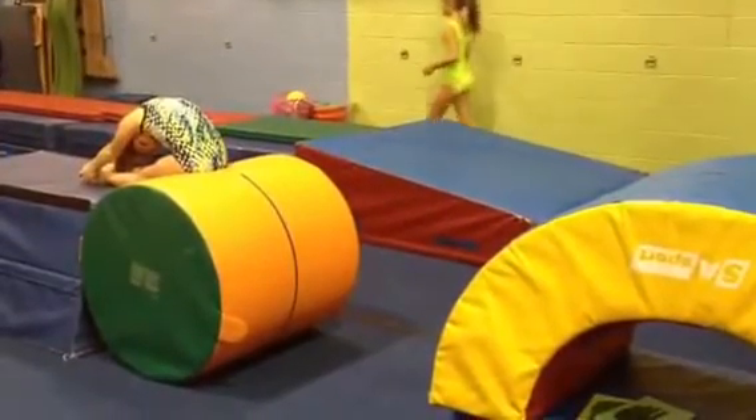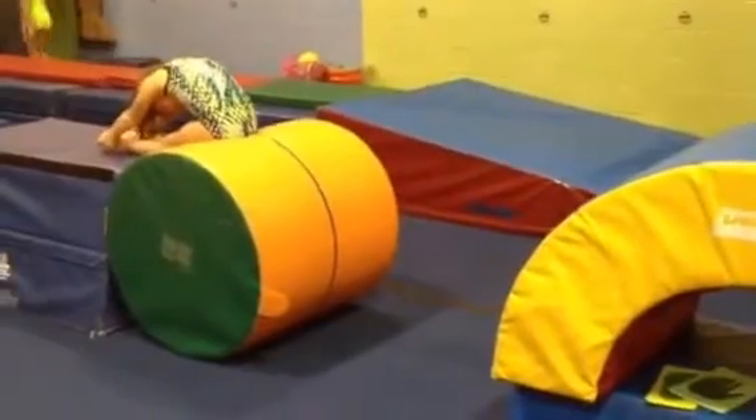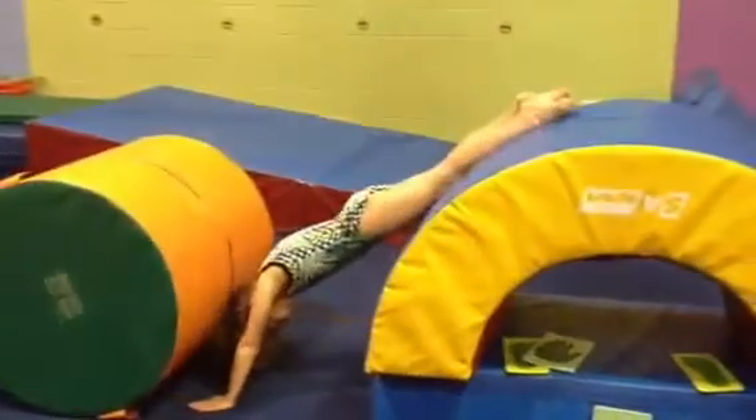They start in that position, and once they get past the handstand it has to be tight, tight, and hollow. So Alicia is gonna try it — she's gonna go sit back, lay back, explode open, and hit in a nice tight hollow.